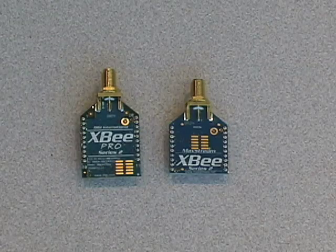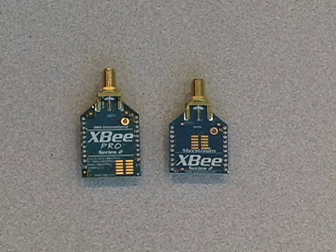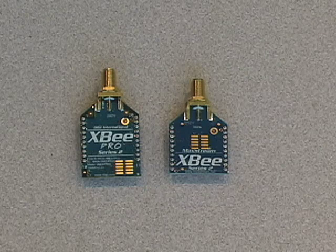The XB Pro is a compatible module that provides more power and increases the relative range of the application. It is essentially the same as the XB except that it has greater range and power. The output power will vary slightly from product to product, and it does have, generally speaking, greater receive sensitivity.